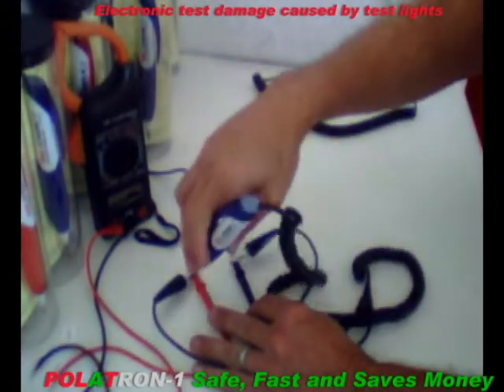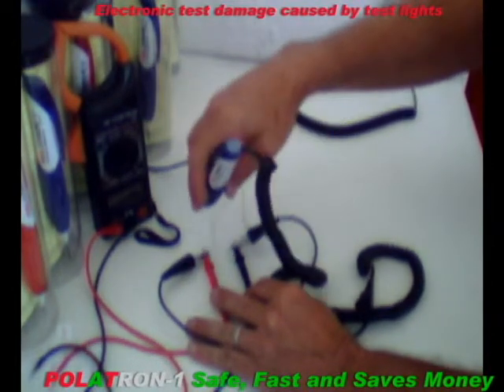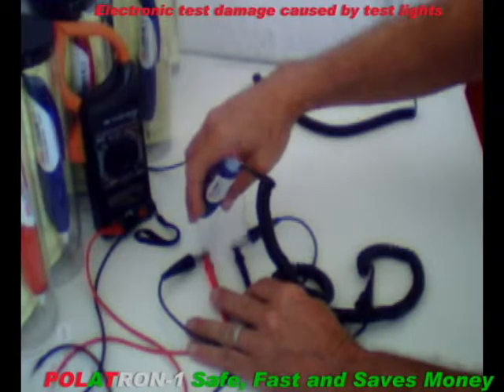Okay, probing it — with Polatron 1, you touch the positive and it will light up red. You touch the ground and it will light up green. And if you touch an open, there will be no indication at all.